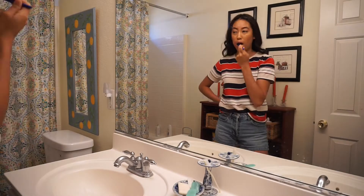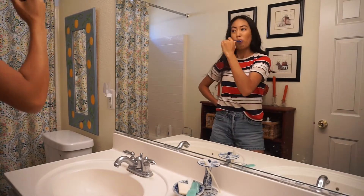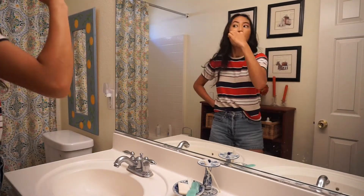Now I'm officially brushing my teeth so I don't have bad breath for the rest of the day. My eyebrows are not even — they're sisters, not twins, guys.